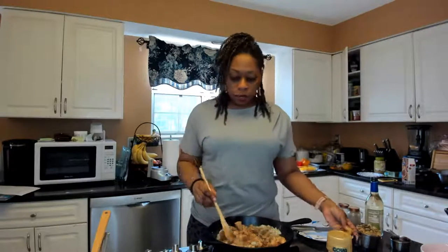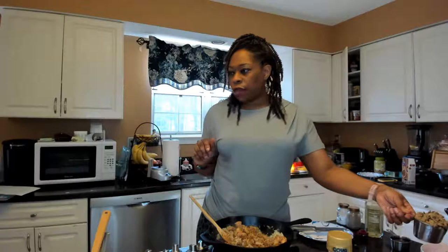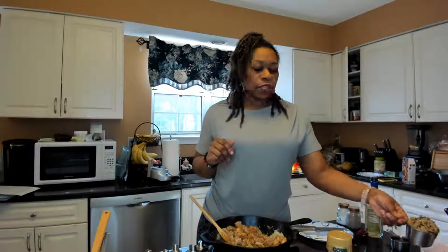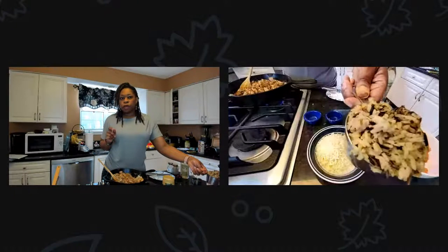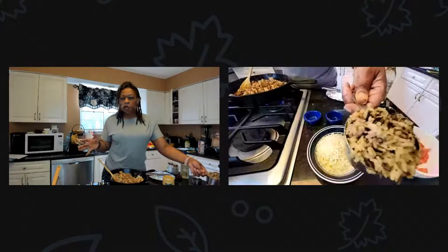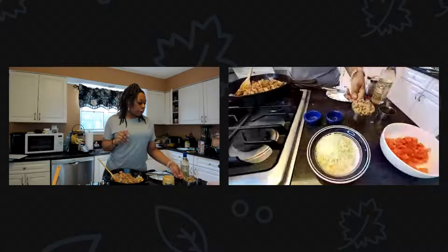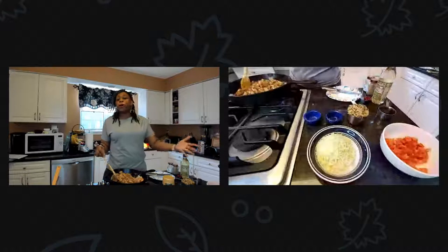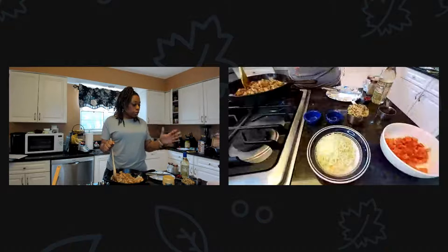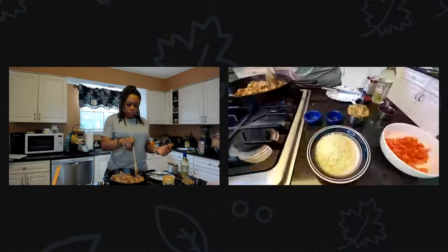Now, the rice. While this is coming together, I did long grain rice. You can use white rice, basmati — whatever you want. I used Uncle Ben's, which has a little seasoning package that gives it extra added flavor. You'll need about two cups of rice. Remember, we're making our stuffing.